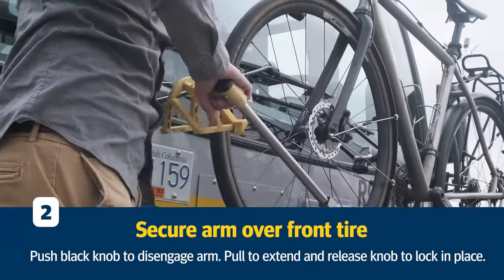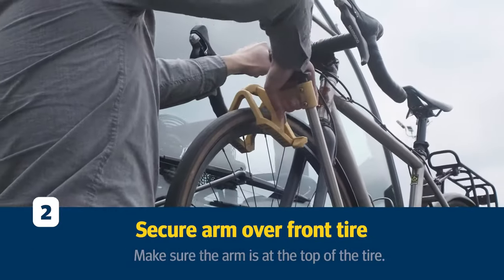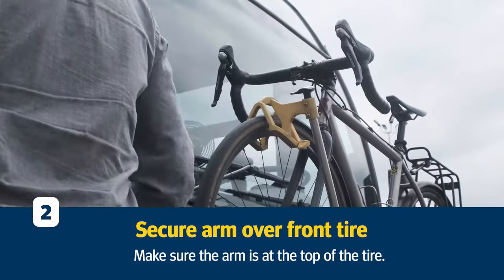Next, secure the arm over the front tire. Push the black knob to disengage it, pull to extend, then release the knob to lock the arm on top of the tire.